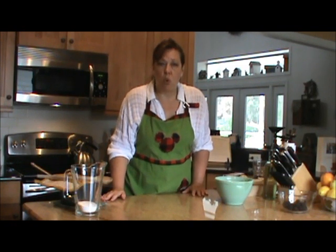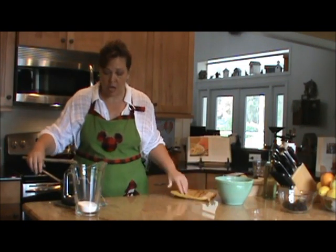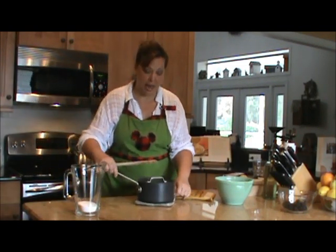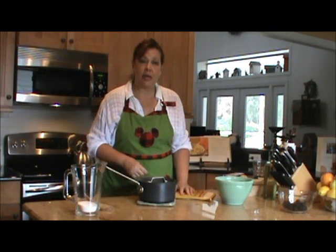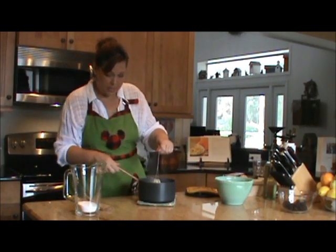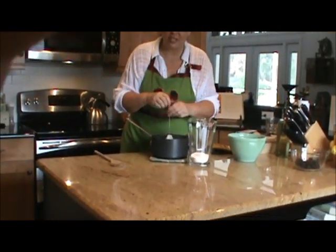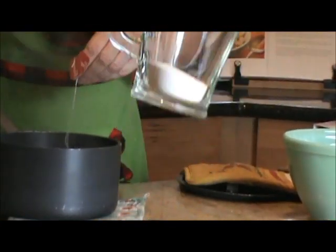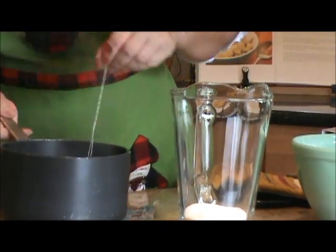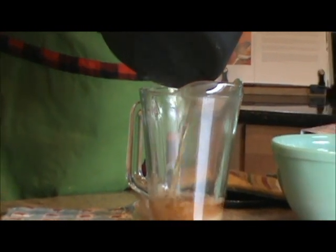I'm going to make a quart of tea. I already have our tea steeping here — it was two cups of water and two family-sized tea bags. I need to steep it for three to five minutes, and I know I've been rambling on for at least three minutes. So I'm going to take it up and pour it into the pitcher. You can see I have my sugar — three-fourths of a cup of sugar — and this is for two quarts.